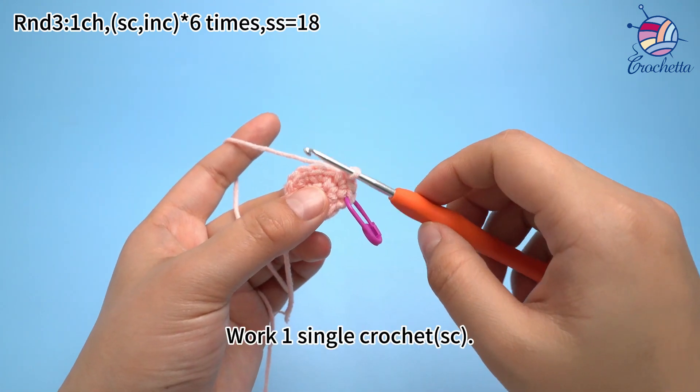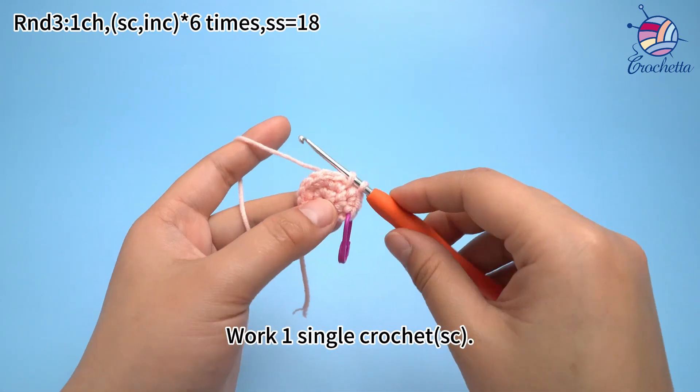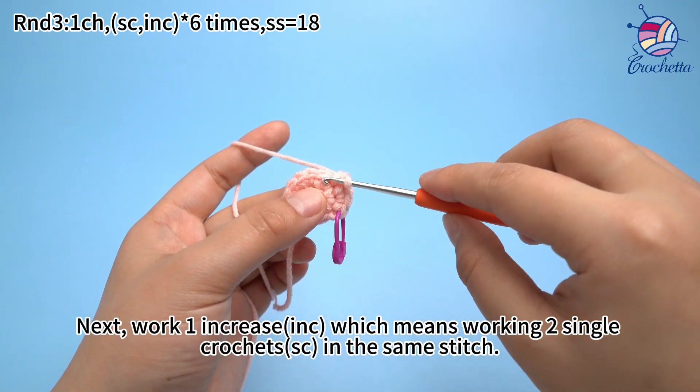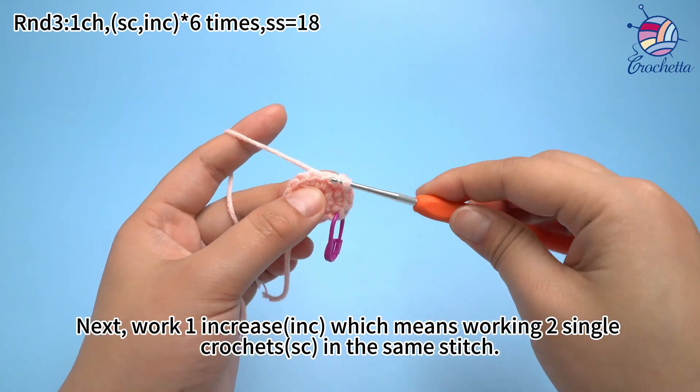The second set. Work 1 thumb crochet. Next, work 1 increase — 2 thumb crochets in the same stitch.